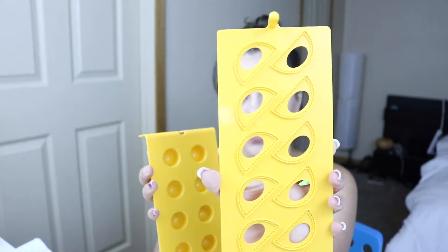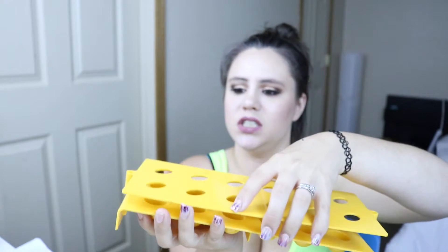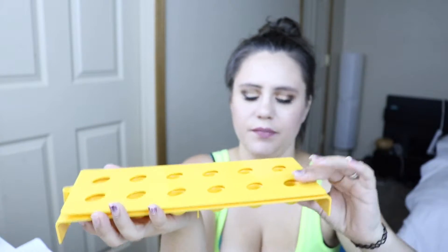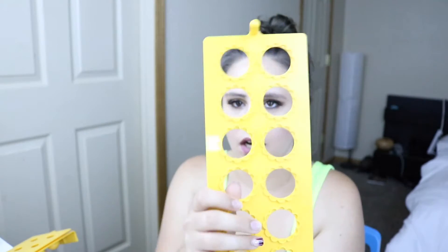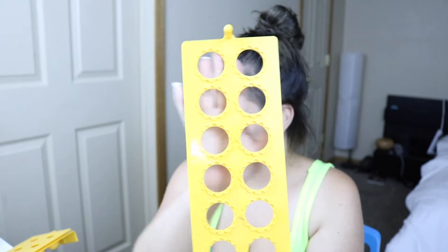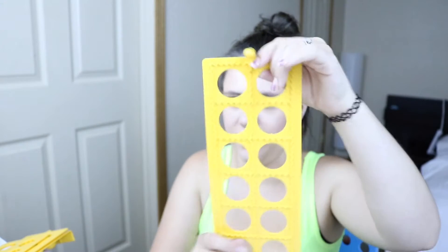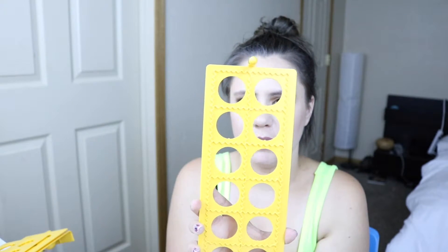They have this shape here and then this is the little base. So you just stick those in there like that and voila. There's that one there, and then you have this design here. And then you have your average ravioli shape.